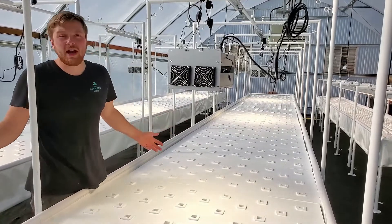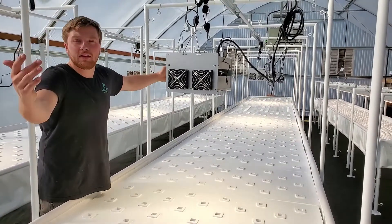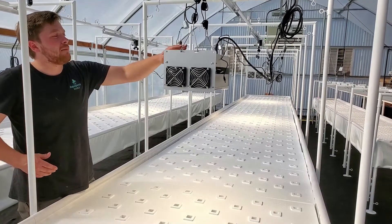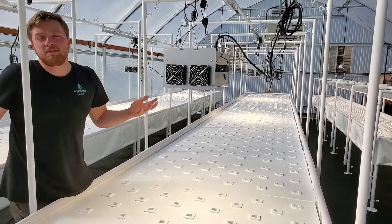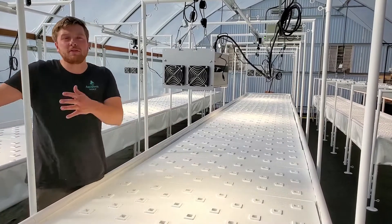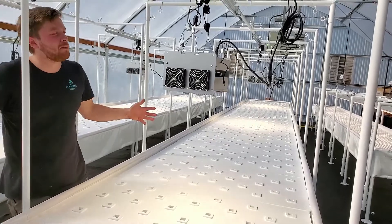We're in a greenhouse, so we were able to do a longer track length just to provide the supplemental lighting that the plants need. I would expect that these lights might be on for a few hours before sunrise and maybe a few hours after sunset. Again, these are supplemental lights.